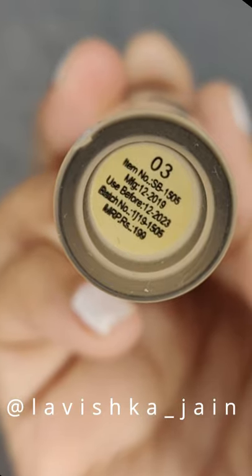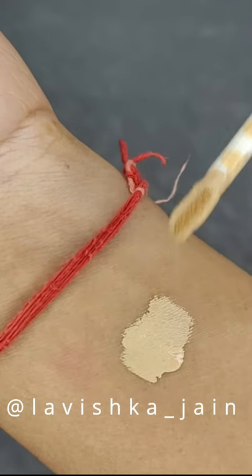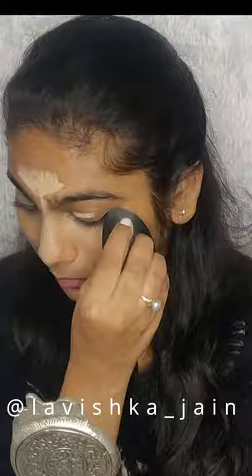I have picked shade number 03 out of 6 shades — you can for sure select your shade. The texture is amazing, a buttery texture that blends a lot into the skin.